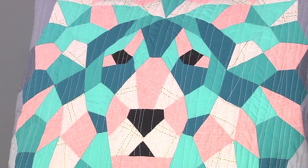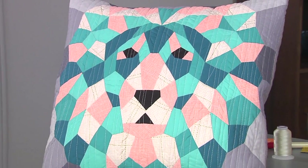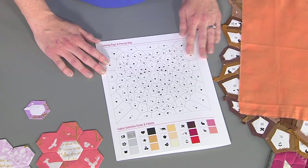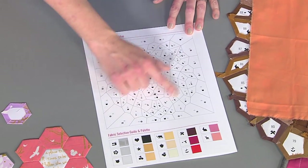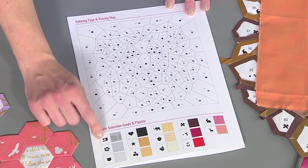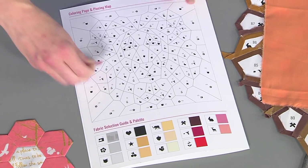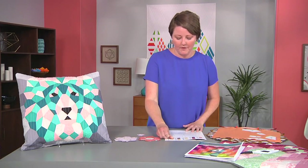So today the project that we're going to work on is the lion. This is what an English paper piecing pattern might look like, with a map on the inside that shows you where each of the different pieces go, and a chart that shows you where the fabric should be placed. Once you've picked your fabrics, you can put a little piece of tape on there and tape it on so that you can follow it as you go.